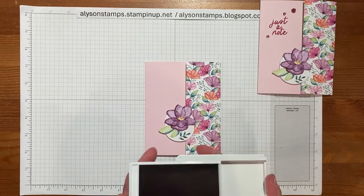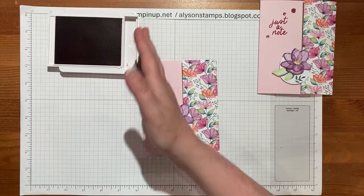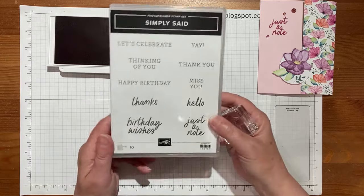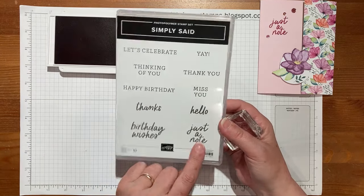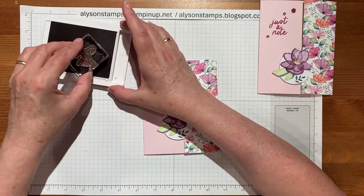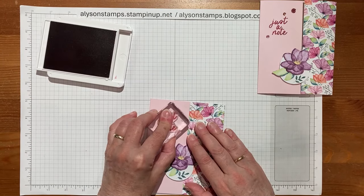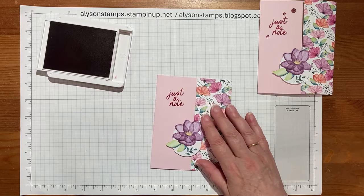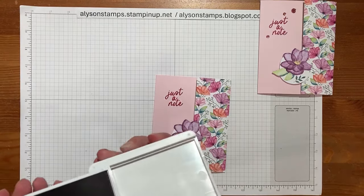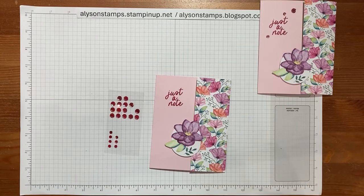Last but not least, I'm going to use Berry Burst, which is one of the coordinating colors in the DSP, and I'm using a stamp from the new Simply Said set — just a 'Just a Note' sentiment. It's just fabulous — you can have 'just a note' to say anything really, it's just a lead-in to write whatever you want on the inside. And that's the inside done.